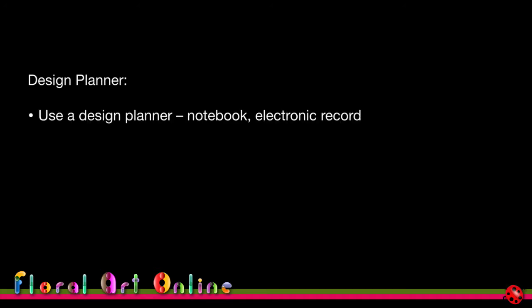Before we get started, I want to talk about being structured in your design planning and recording the process. You can use a notebook — I started with books and still use them today — or paper systems, or digital records. I find a book works best, and I've got a couple of volumes I refer back to so I can see my own development, the improvements I've made, and what I've learned along the way.